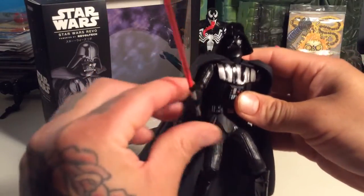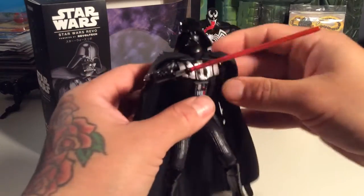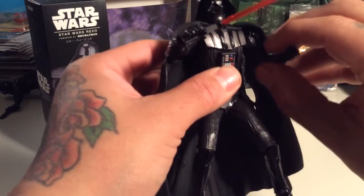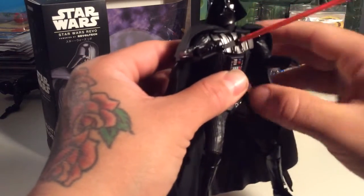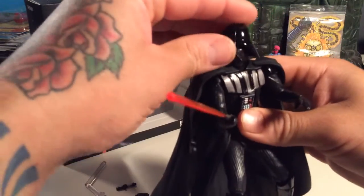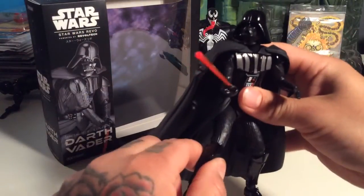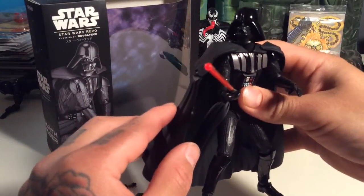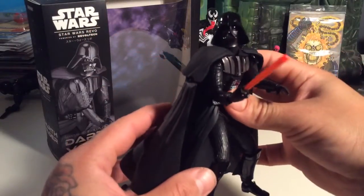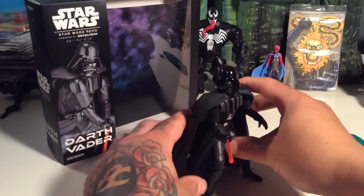Anyways guys, I just wanted to share this with y'all. Sorry for any technical difficulties or jumbling — if you ever get this figure and play around with him, you'll see why he's not that easy to review. I think this is worth it, it's a pretty cool figure. He looks cool with that saber — I like the brightness of it. It's translucent and has a nice brightness, very old school. He looks awesome.